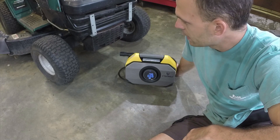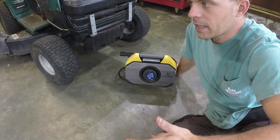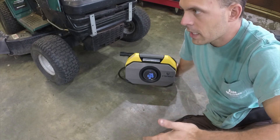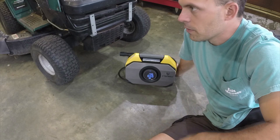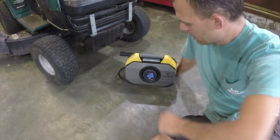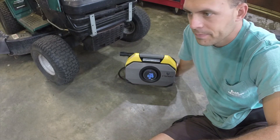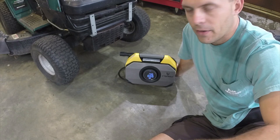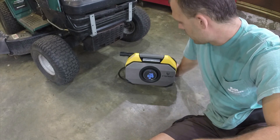We've still got a full battery after inflating four completely flat tires. So imagine if you had a truck tire or car tire that you needed to inflate from 20 to 40 PSI — this thing could probably do all four tires on three or four cars without needing to be recharged. That is excellent.